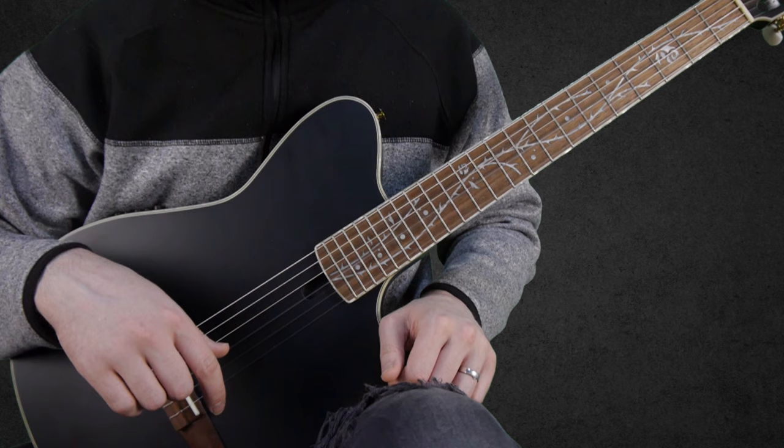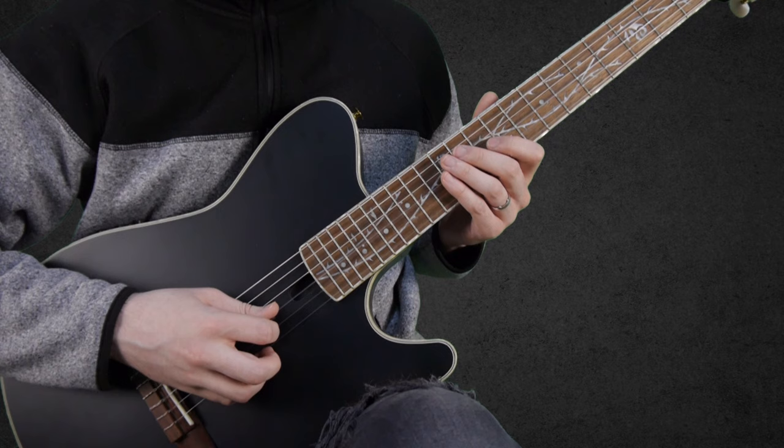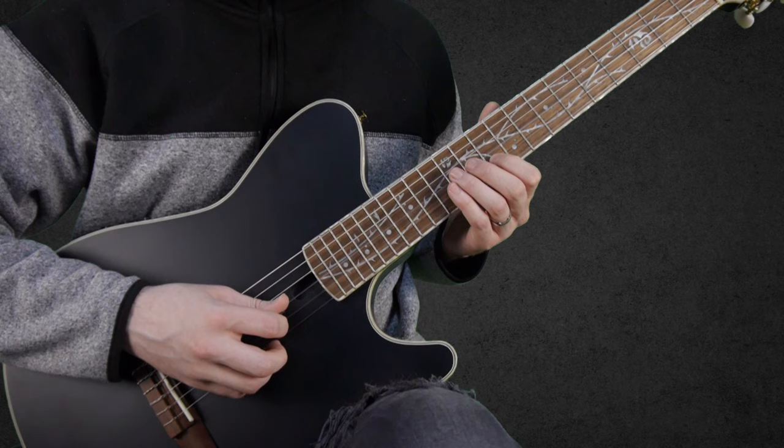Before continuing, just a reminder: if you're finding this video useful, make sure to leave a like or a comment below to let me know, and consider subscribing if you're enjoying this series. So this part starts like this: that is 11 on the G string, 12 on the D string, and 14 on the A string.